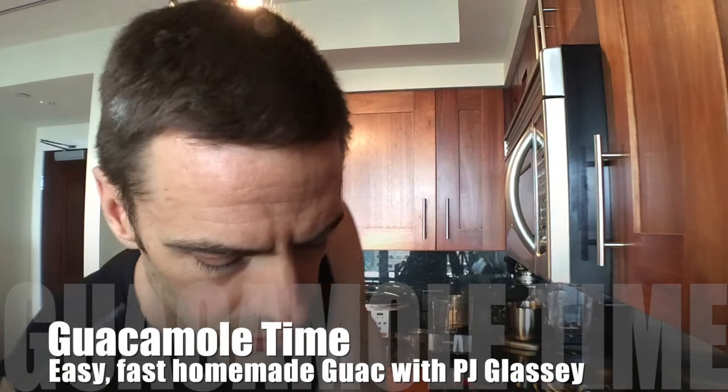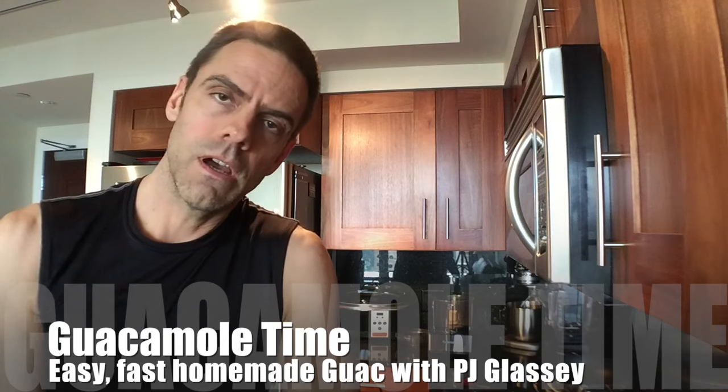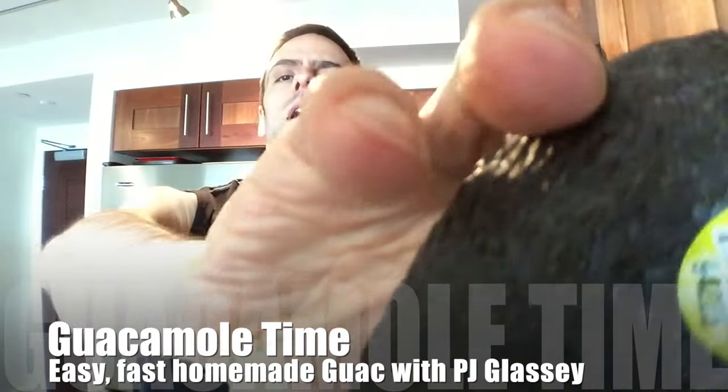Oh, hello there. Guacamole time. And we got avocados — can you see it? That's an avocado. Organic. And then we've got the Chef Rick Bayless Frontera Original guacamole mix.